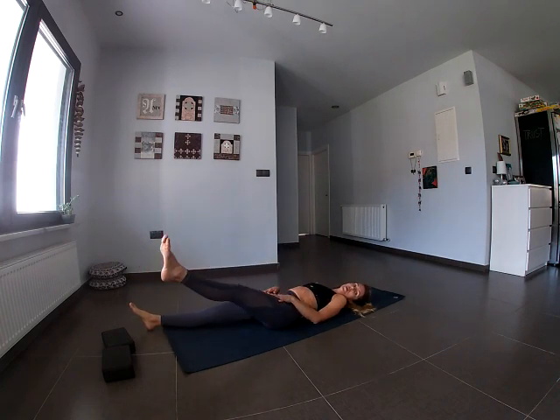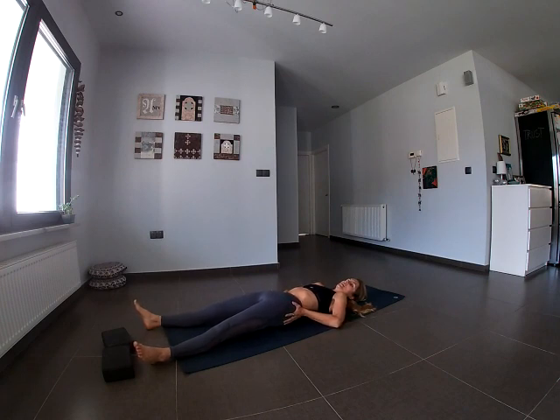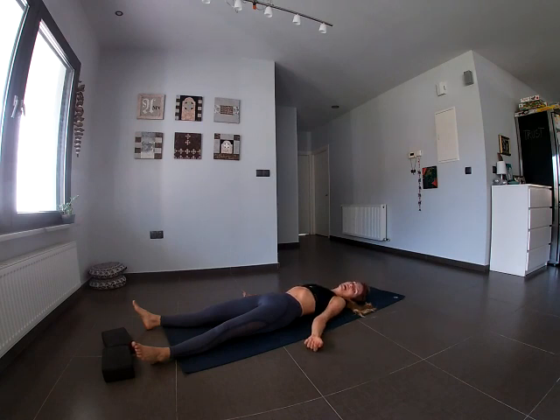Getting ready for our final pose, Savasana. Let the feet go loose. Tuck the tailbone slightly under, tightening the buttocks and pressing down a little. Shoulder blades come back and under you. Extend the arms and relax. Let the head tilt to either side to relax the neck. Just lie here for a few minutes and focus on your breath. Thank you so much for practicing with me today — doing Yoga For You. I hope to see you again soon. From my heart to yours, thank you.